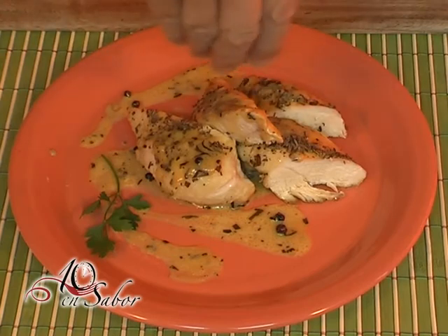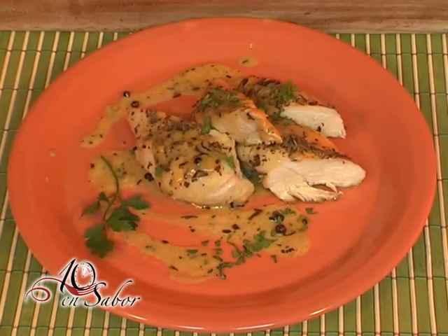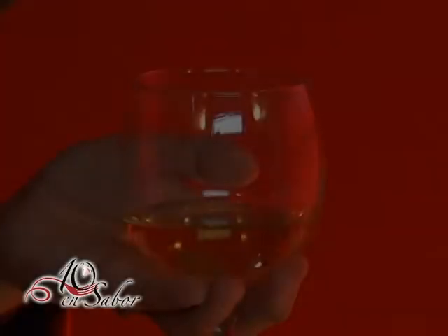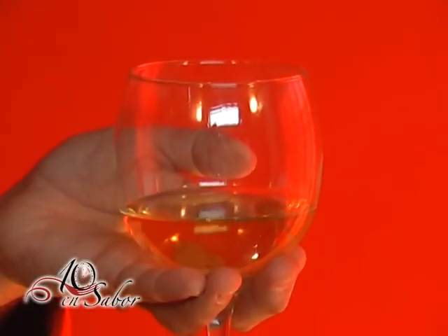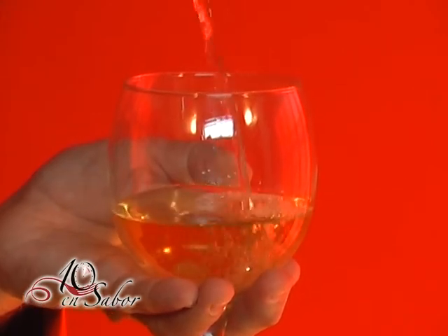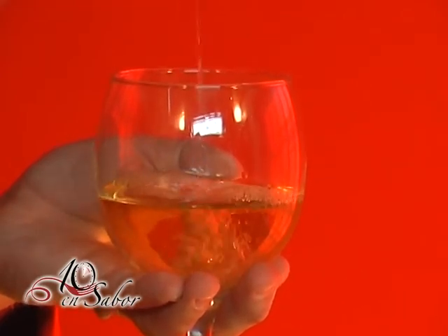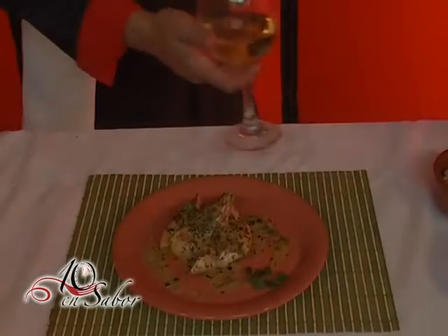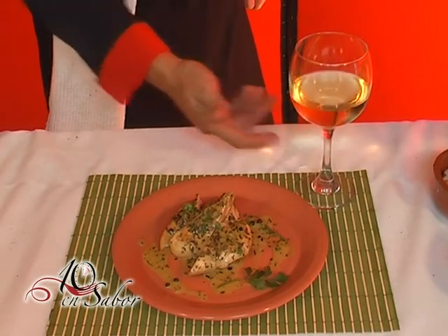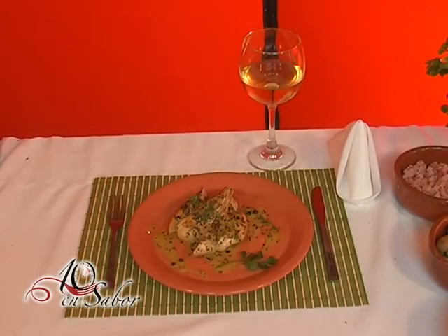Perejil. Y para coronar este plato, un muy buen vino blanco. Así terminamos el plato de hoy. Hasta la próxima, lo esperamos en 10 en Sabor. (Parsley. And to crown this dish, a very good white wine. And so we finish today's dish. Until next time, we look forward to seeing you on 10 en Sabor.)